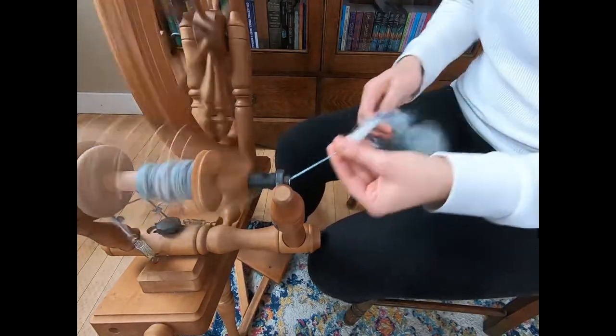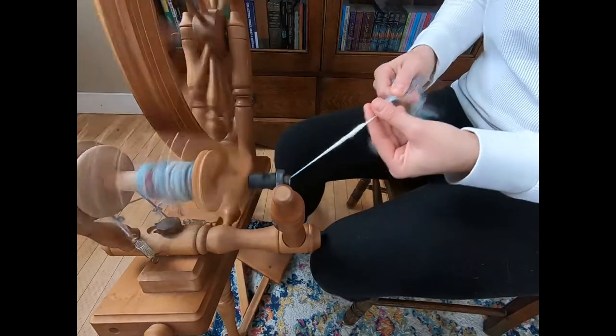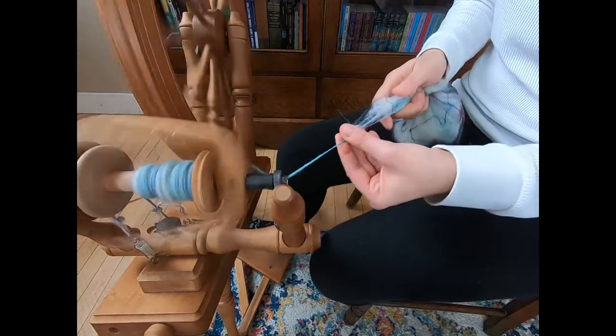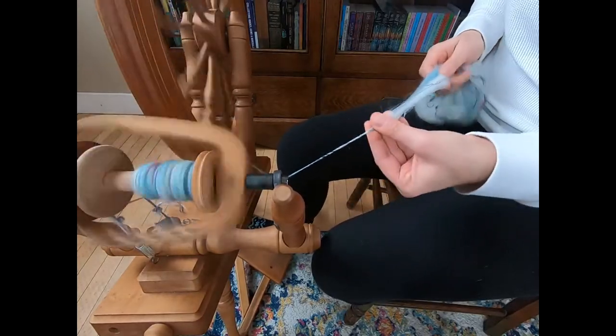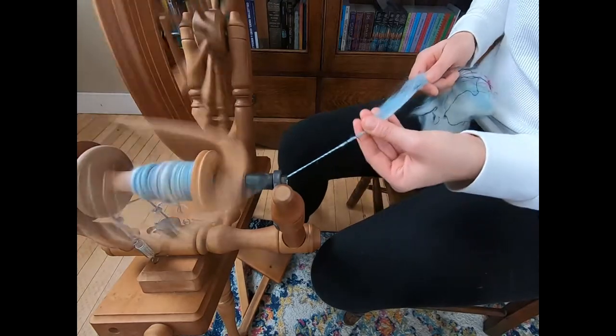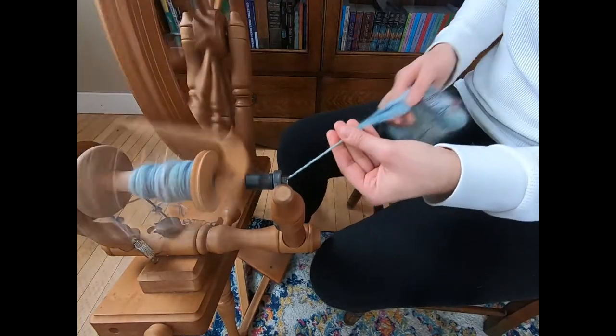My spinning wheel — you can hear it — that means I need to oil this. This is a bit out of balance. It needs to be oiled for sure. Your wheel will function better if you take care of it.